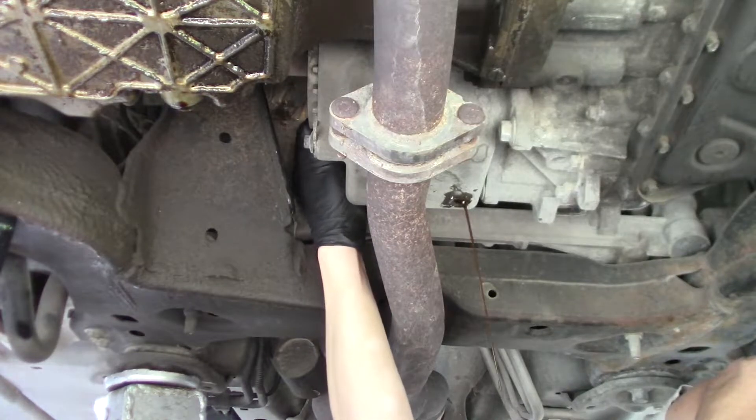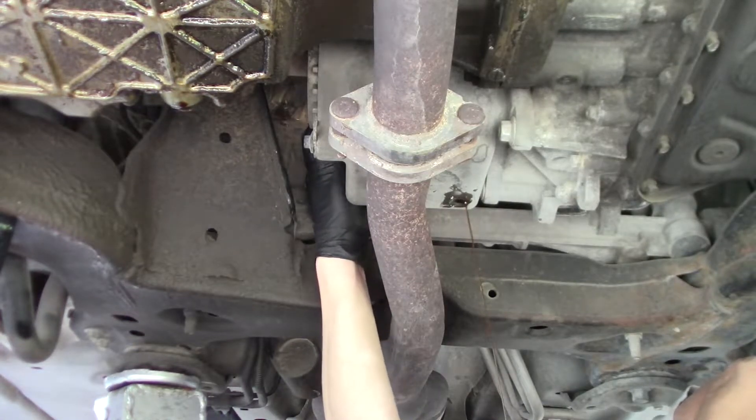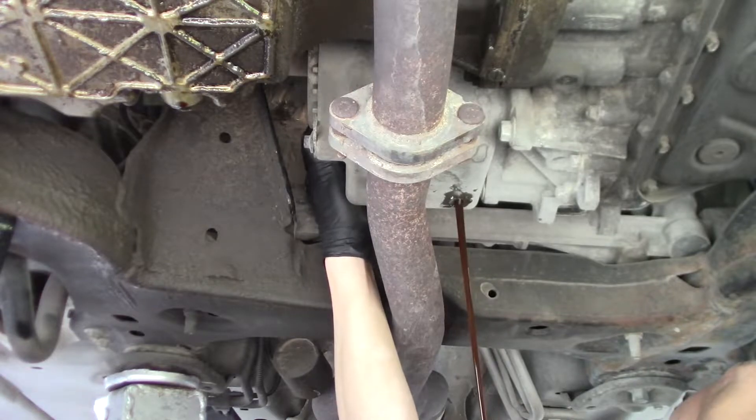All right, let's pull this plug out of the top. And amazingly, the fluid is not gross.